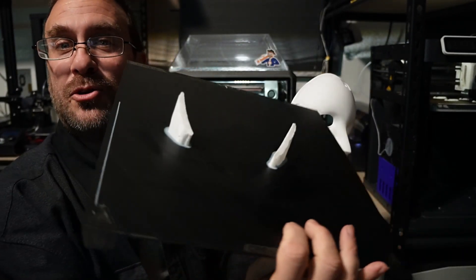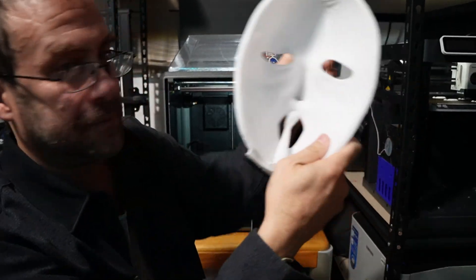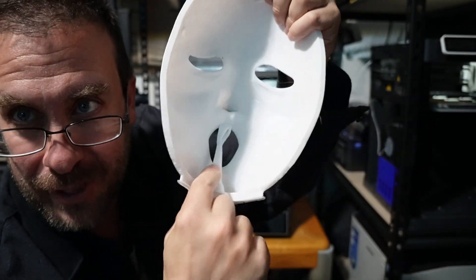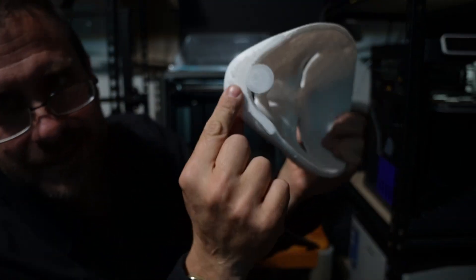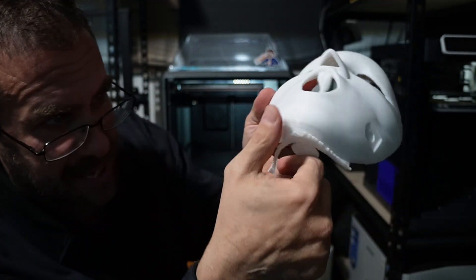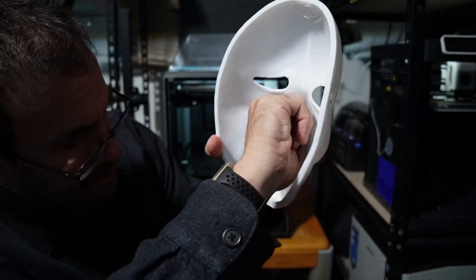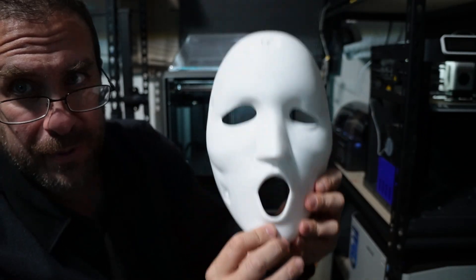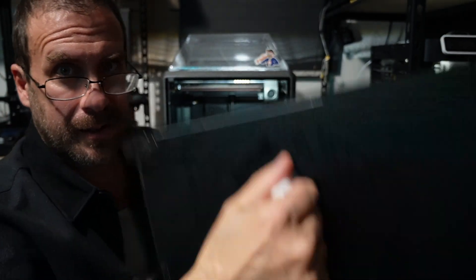I printed this entire mask with such small supports. Here are the supports still on the bed — just this little bit on the mouth and just this little bit at the bottom of the bed. That's it for the entire print. They just snap right off, which is super cool. Some filaments are too strong for their own good and make supports hard to get off. Anycubic had a really good balance of strength.